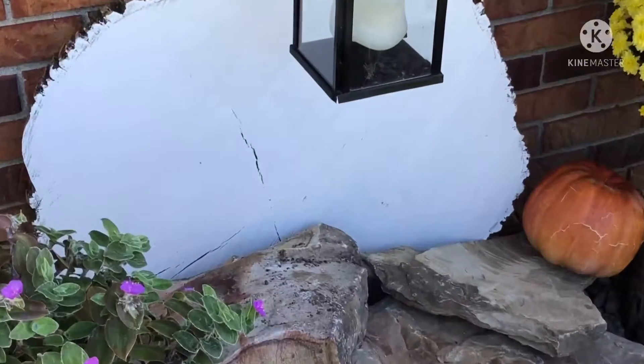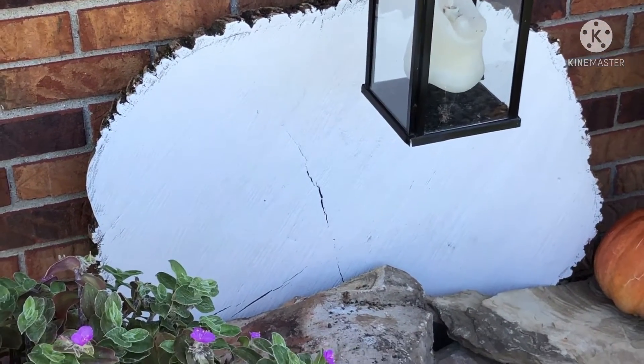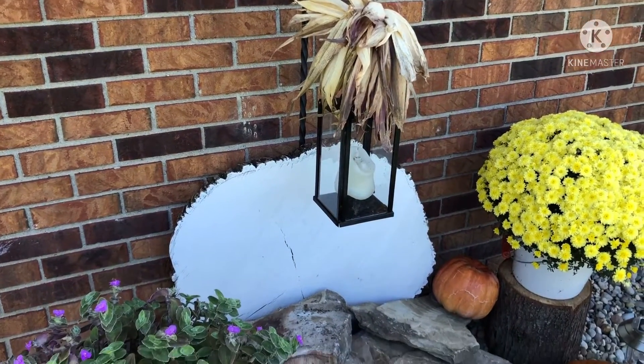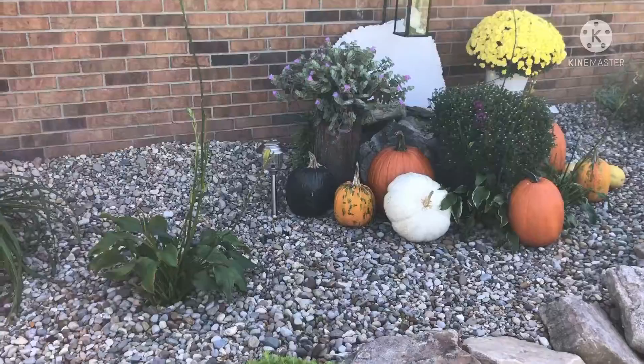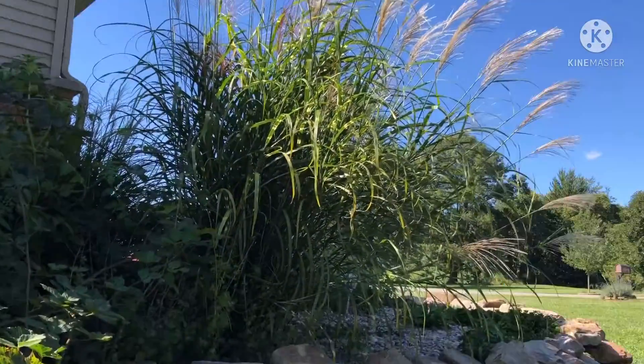This right here was part of a tree — just painted it white. We have some Indian corn up top. The pampas grass is massive.